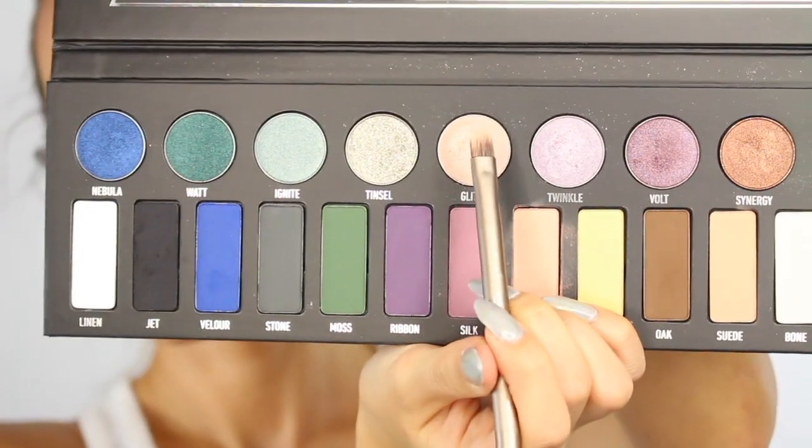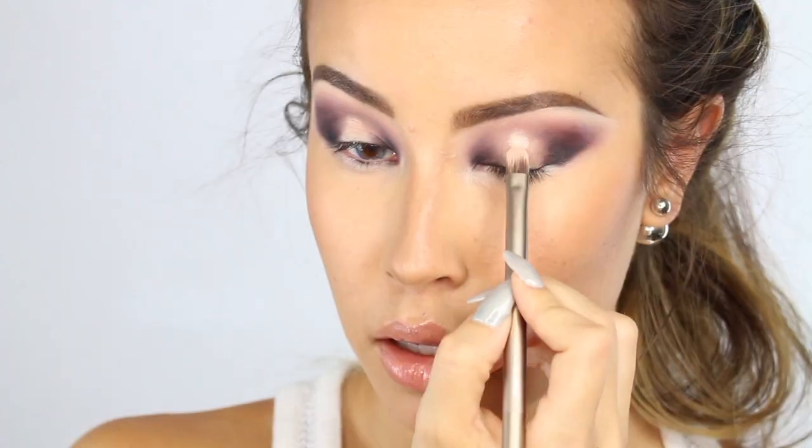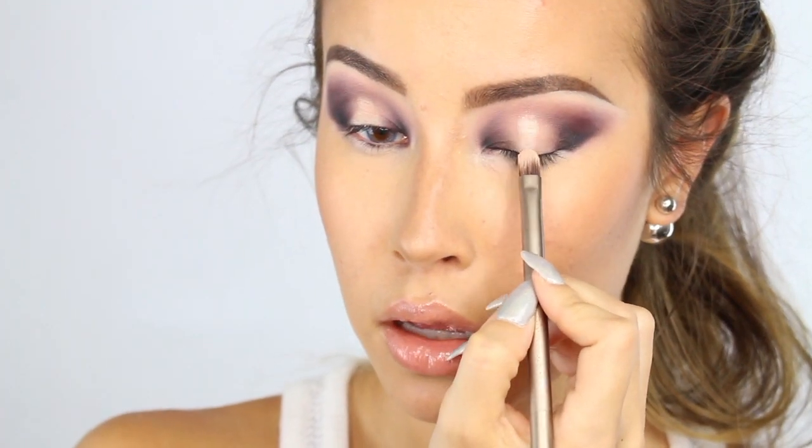Alright, so moving on — just to highlight the center of the lid, I'm going to use the color Glitz and I am using the Urban Decay Naked 2 brush.